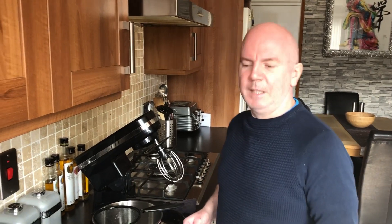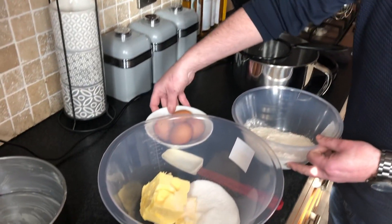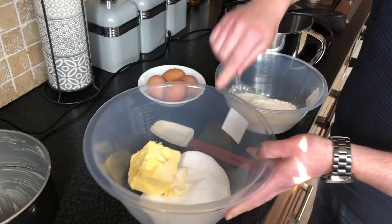Hello folks, today we're going to make a Victoria sponge. We've got our flour and our baking soda, we've got our eggs, we've got our soft butter and we've got our caster sugar.